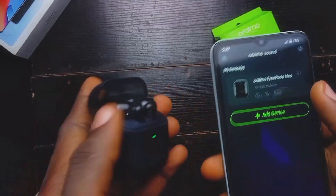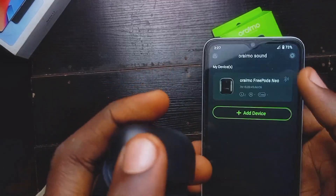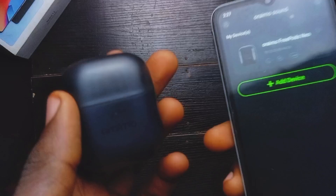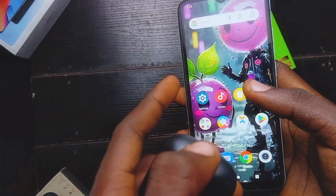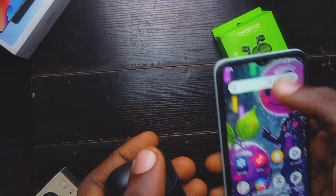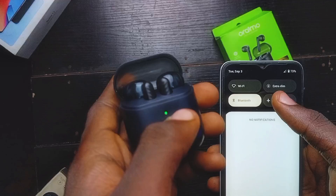Connecting the earpods to your mobile phone is pretty seamless and simple — just make sure you turn on your Bluetooth so it connects fast. Also, you don't actually need the app again after you've paired it for the first time. If you want to reconnect, just turn on your Bluetooth and when you open the case it should connect automatically.